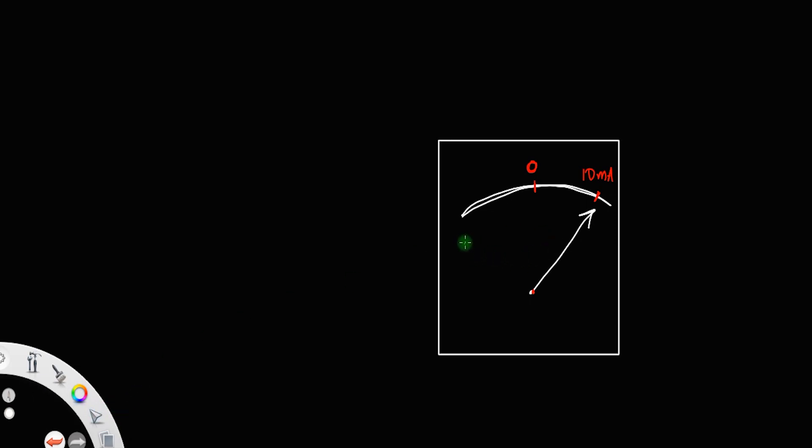What we have to do is convert this galvanometer into a voltmeter — a device used to measure voltage. There is a resistance associated with every galvanometer. Let's say G is equal to 100 ohm — that is the resistance of the galvanometer.